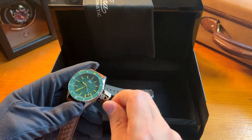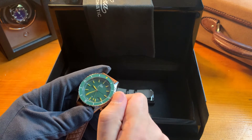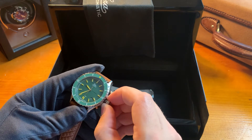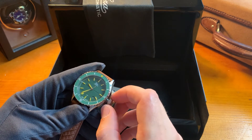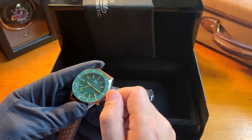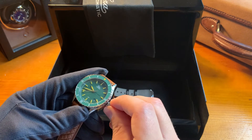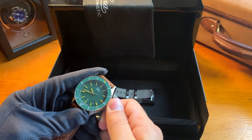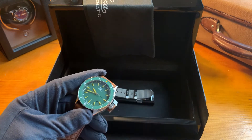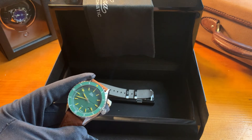The crown is how you operate the watch. You unscrew the crown — in the first position you can wind the mechanical movement, in the second position you change the date, and in the third position you change the time. To put it back, you push the crown back and screw it on by pushing and turning clockwise until you feel some resistance. It's very important to do this, otherwise the watch doesn't reach its 300 meters water resistance.